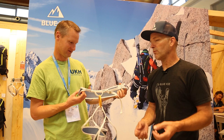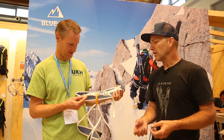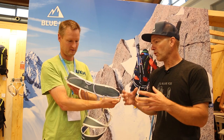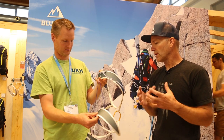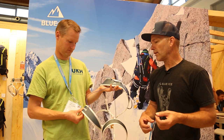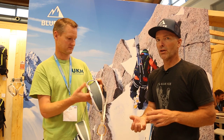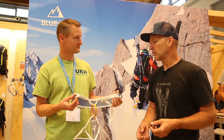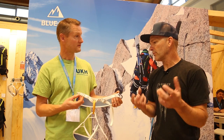In climbing, weight is the enemy of success. With this harness, we have tried to take away as much weight as we possibly could to give climbers the most chance of getting up their projects, getting up their new routes.